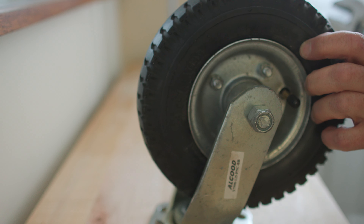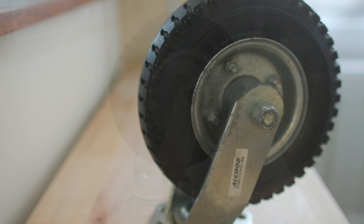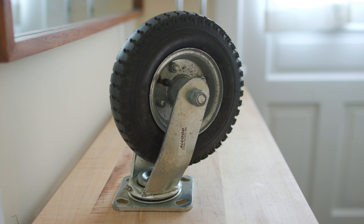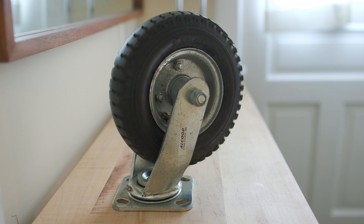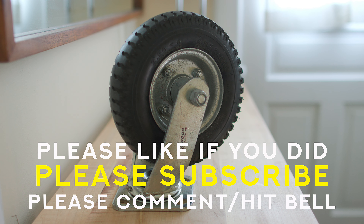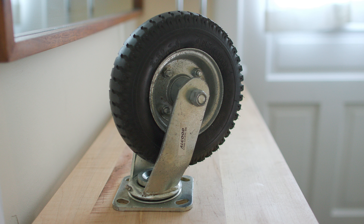This is ready to go back on the laundry cart — job done. It's getting harder and harder to find a caster with a really nice rubber tire, so I'm going to keep these as long as I can. That means buying some extra inner tubes to keep on hand for the future. Have you ever changed a tire like this? Let me know in the comments below. Take care, stay safe, have fun with your DIY projects, and I'll see you next Saturday.